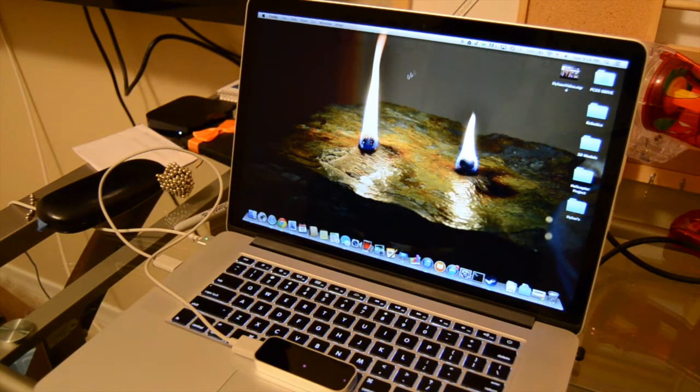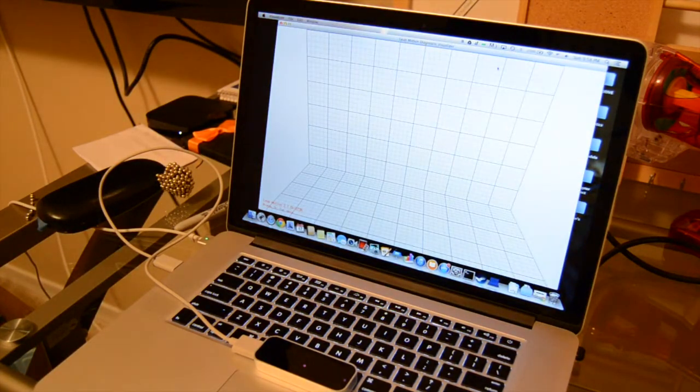Getting the Leap Motion set up is actually pretty simple. You just head over to Leap Motion's website and they give you some software that you install like any other software.